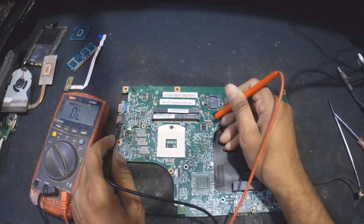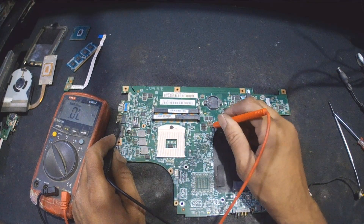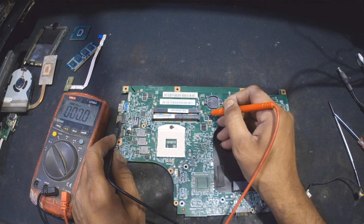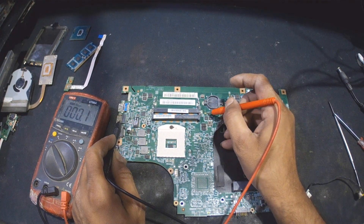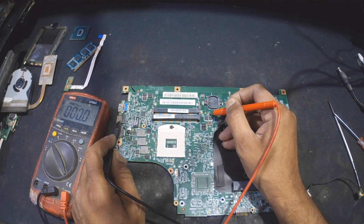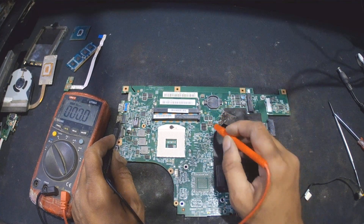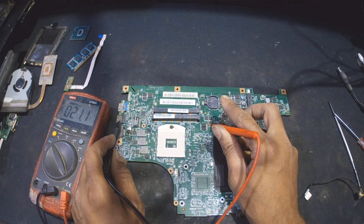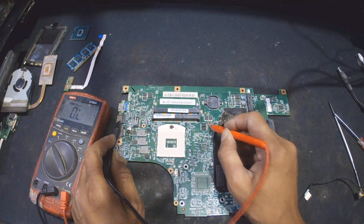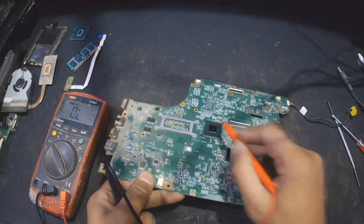If the multimeter shows over 16 ohms, it might not be a short — that's my experience. Less than 16 ohms, then think about whether it is a short. Here on this coil it is showing more than 16 ohms, but I never had experience on coils. For capacitors I'm sure. I will go for this area to really check first, because I'm suspecting that might be having less resistance because of this IC.